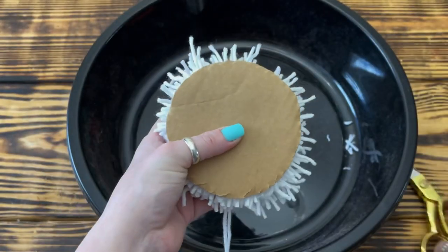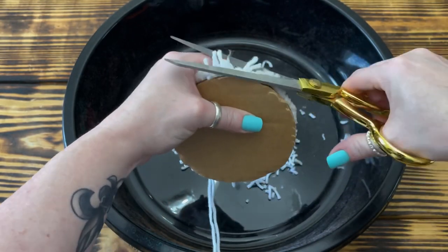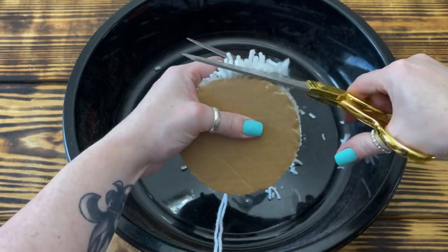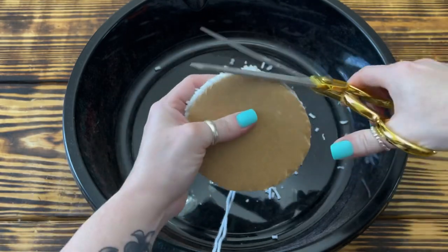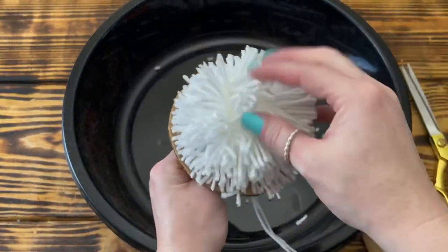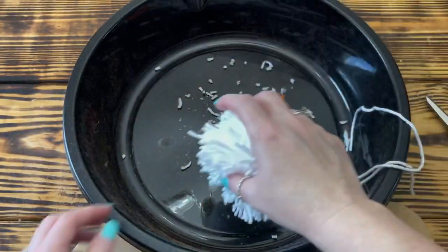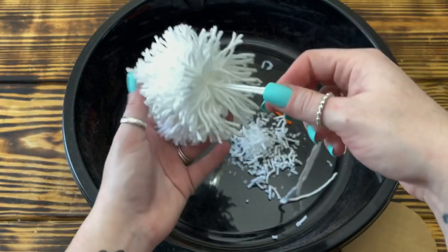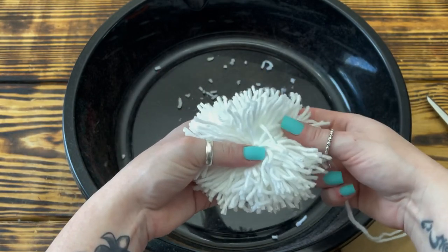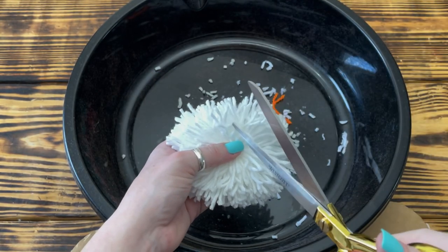Just a tip: it'll be so much easier to do this if you use a good sharp pair of scissors. Once I had all the excess yarn cut off, I removed the top circle and shook out the pom-pom and cut any long pieces I may have missed. Next, I removed the pom-pom from the circle with the hole and turned it onto its side, flattening it out as much as possible. I then worked the tails up to the top and put them in the middle so they wouldn't get cut off. Then I placed the pom-pom back in the sandwich and again cut off the excess yarn.